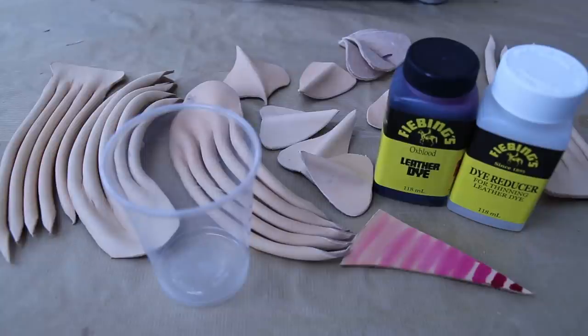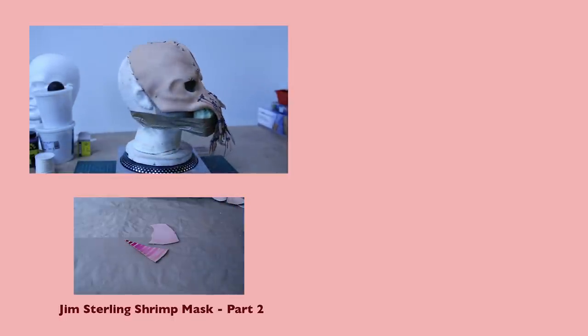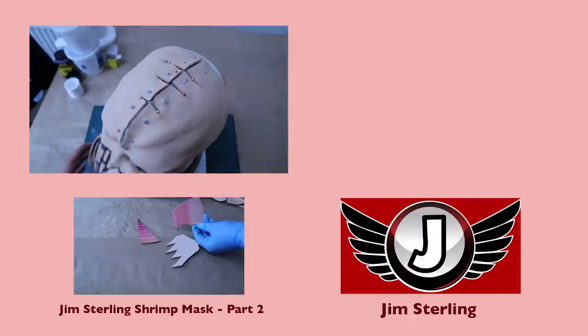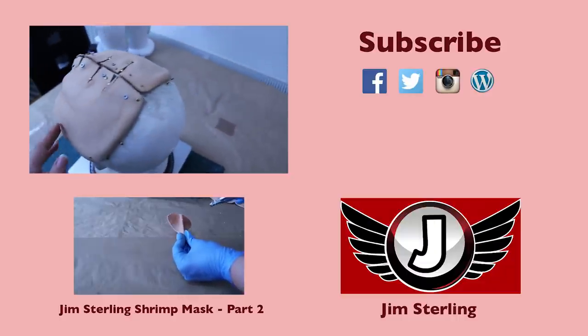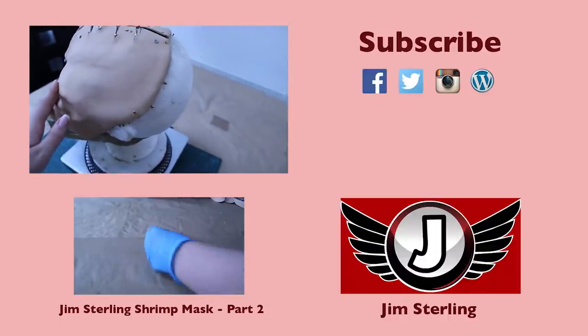So next, over on Part Two, we'll be putting it all together, painting, and all that fun stuff. Here's a link to Part Two, and probably a link to Jim's stuff - Jimquisition. Like and subscribe, and comment on this one: have you ever gotten some leather wet and then shaped it into something else? Tell us your stories.